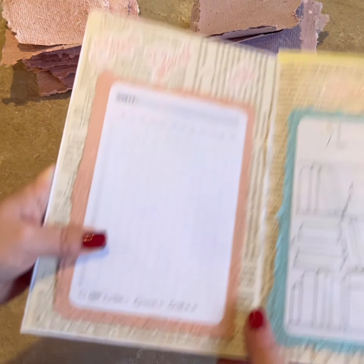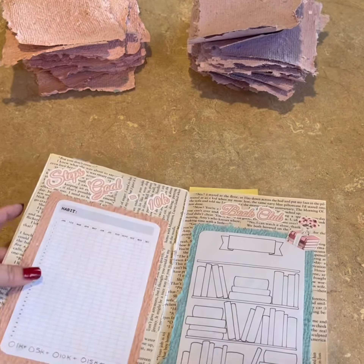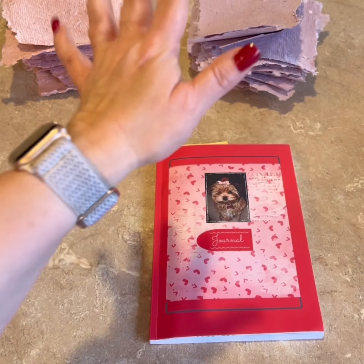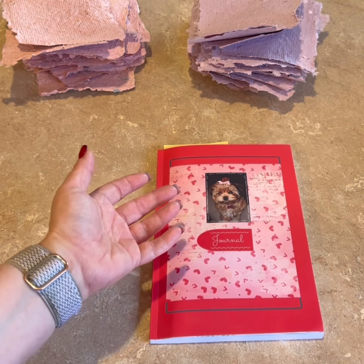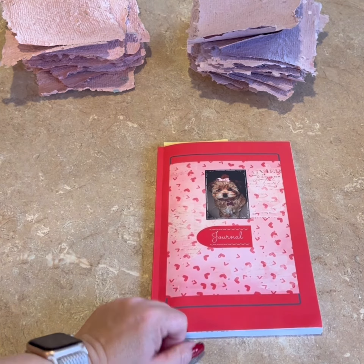Homemade paper around the edges there. I've also used it for earring cards, bookmarks, and gift tags. You can use this paper for so many different kinds of things, so make your purchase today!